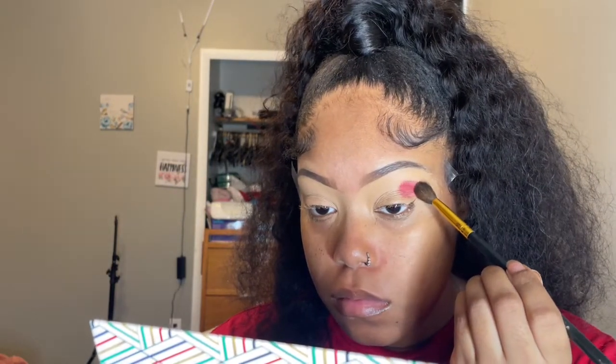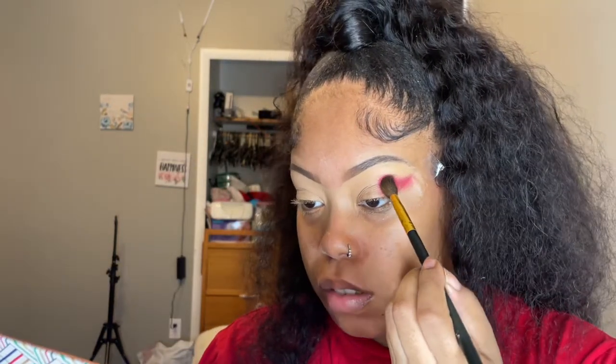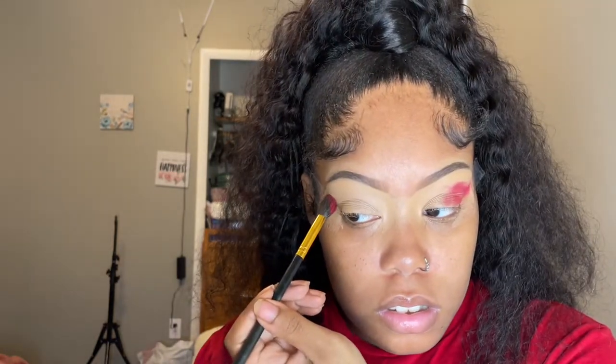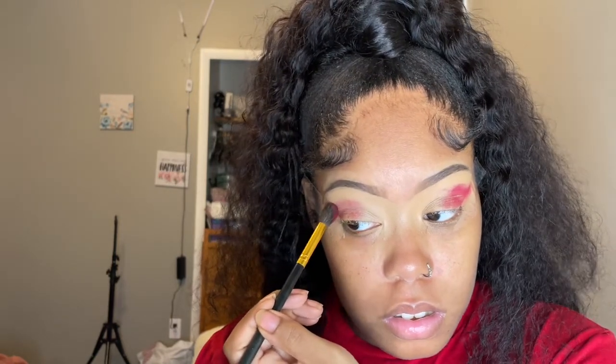I tried to blend it in a cut crease motion but that didn't look right — that just never goes right for me, I always gotta practice more. So I ended up blending it however. But it still looked good. You start off with the darkest color — I put it just above the crease of my eye and blend it upward and outward.